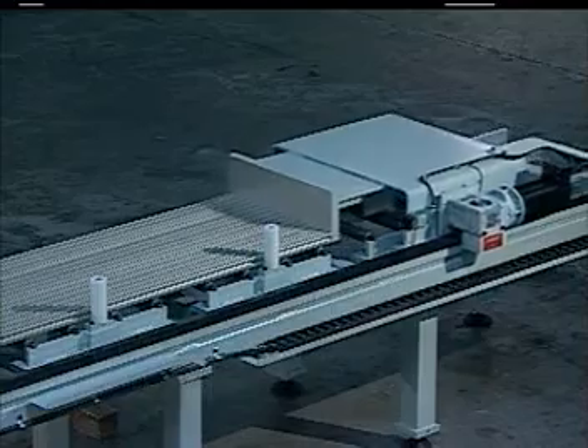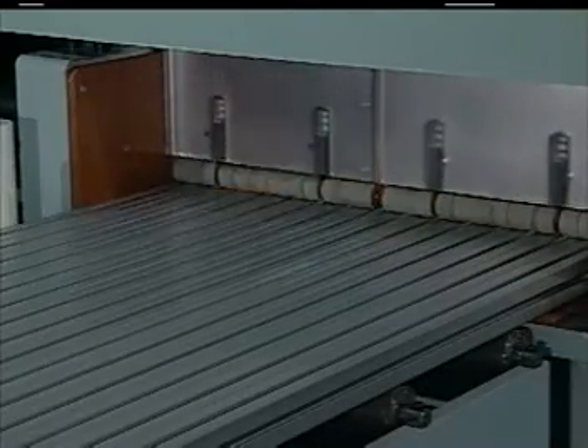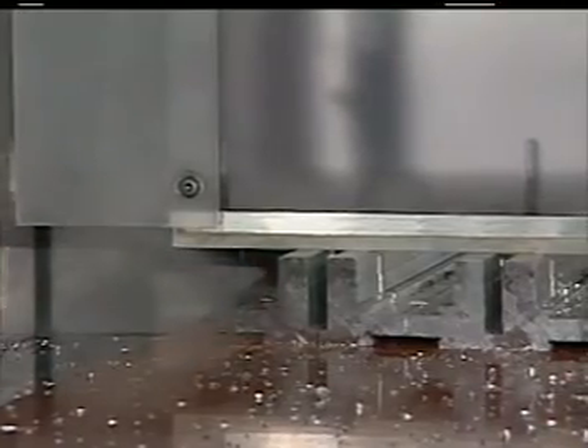What's happening here is a combination of the precision back gauge, the pneumatic clamping system, and the blade driven by your programmer, all working together to result in cuts within two-thousandths of an inch tolerance.